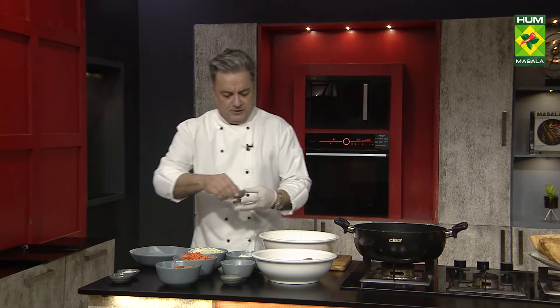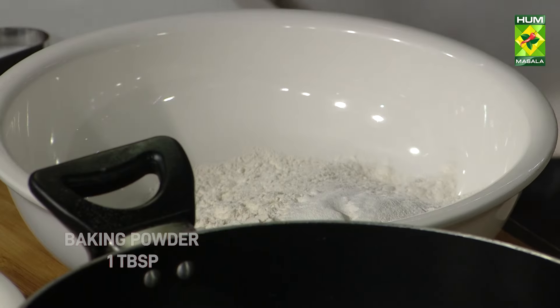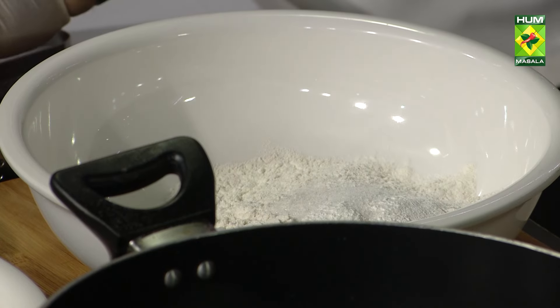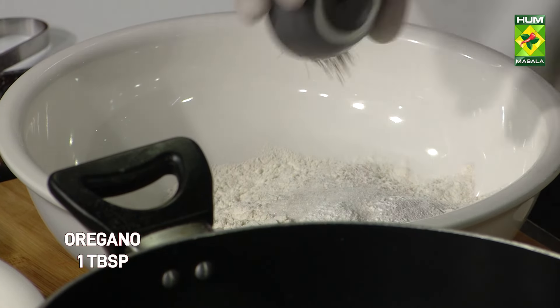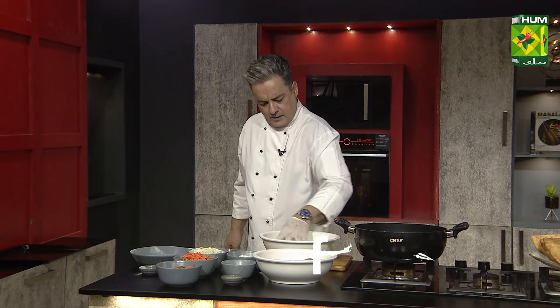We have to add baking powder and baking soda — note that too much soda will make it grey. Add oregano. This is the dry batter and we have to mix all the dry ingredients together first.